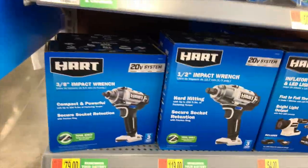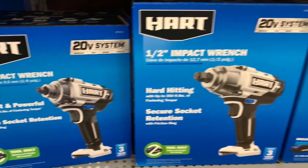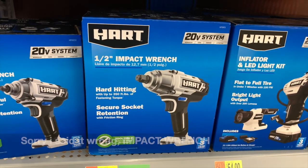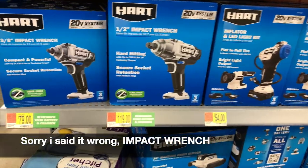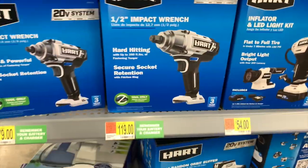This is the new stuff — they do have an impact wrench and a half-inch impact driver. That is seriously awesome. I wish it was brushless. I have to get these soon.